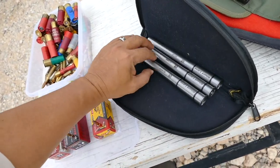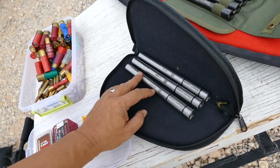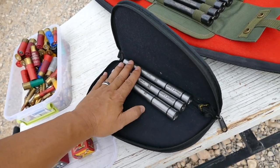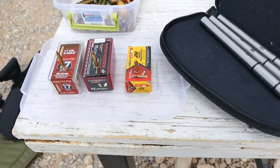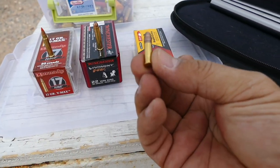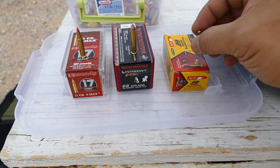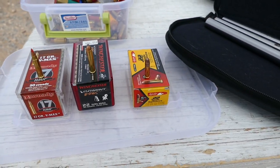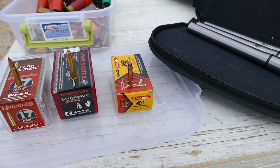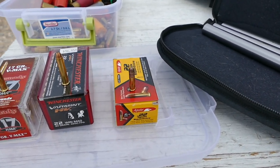.17 HMR stands for .17 Hornady Magnum Rimfire, and .22 WMR stands for .22 Winchester Magnum Rimfire. Here's what they shoot. First up, the .22 Long Rifle — everybody knows this one. Everyone's shot these if you're a gun person; everybody grew up shooting .22s. You can carry thousands of these in your pocket, which is why it's considered a survival round — you can carry thousands of rounds in your cargo pockets.